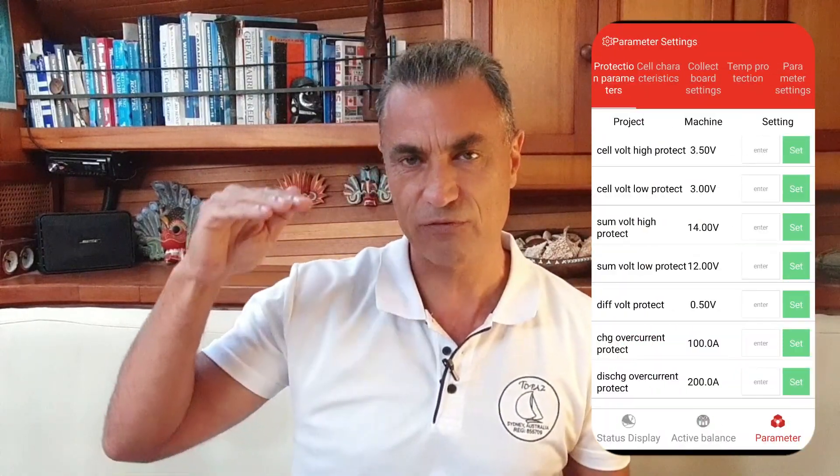I configured my BMS to cease charging the lithium at 14 volts and to cut off discharging at 12 volts. When the lithium battery is offline, the lead-acid battery automatically takes over all charging responsibilities. I've noted that others have successfully implemented this system without a physical switch, since they can remotely deactivate their LiFePO4 battery through the BMS app on their smartphones.